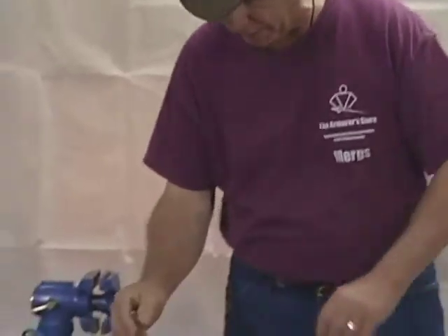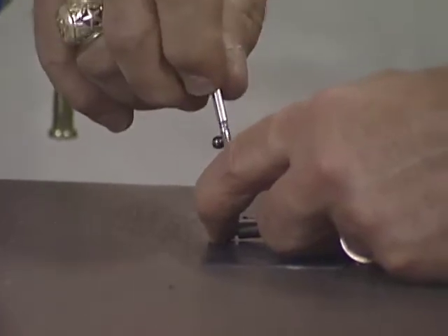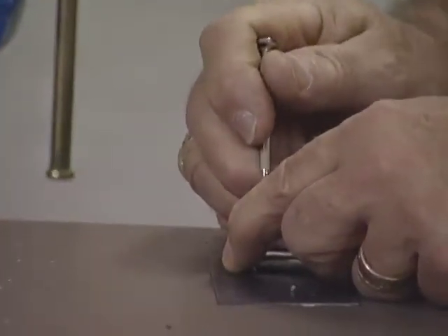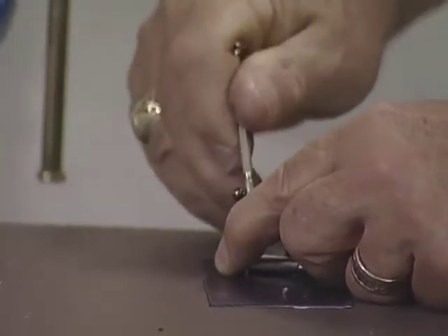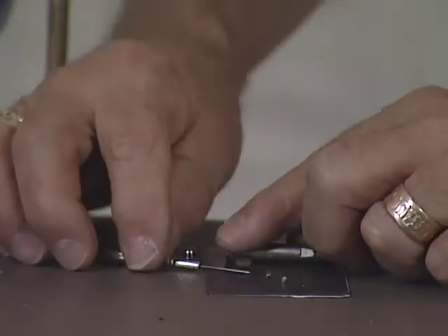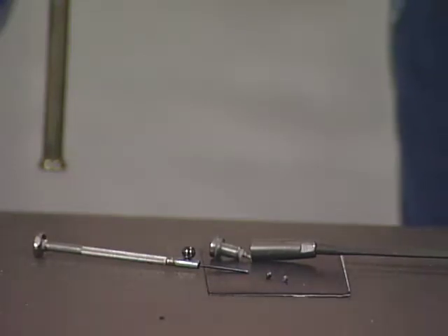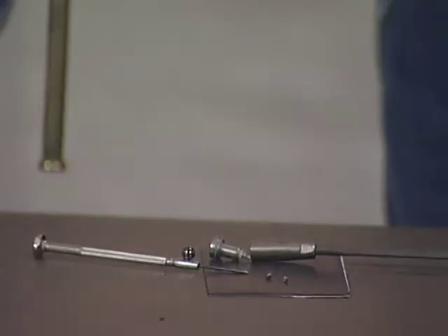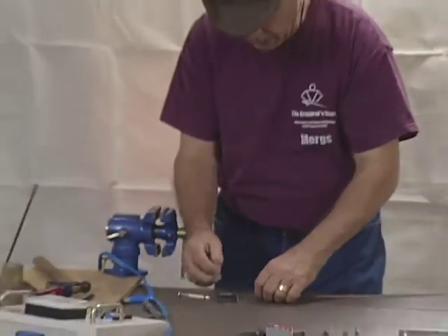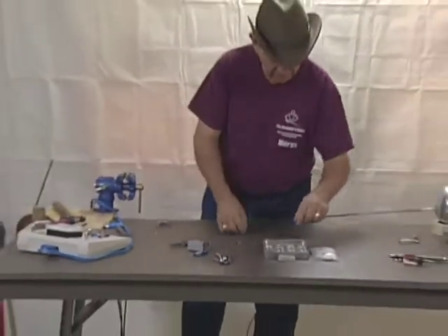The épée has two screws in the tip. They're round and threaded on one end and unthreaded on the end that has the slot on it. Generally there is no difference between them, except that Leon Paul fencing supply makes a tip with a much finer thread tolerance — if you put one in, it will tend to re-thread or expand the threads of the tip and hold much longer. The problem is that if you take them out and put in another tip screw, they won't hold as well and they'll fall out. Now we've got the tip out, so next we remove the spring, which we've determined is not good — take it out and throw it away, we'll get a new one.